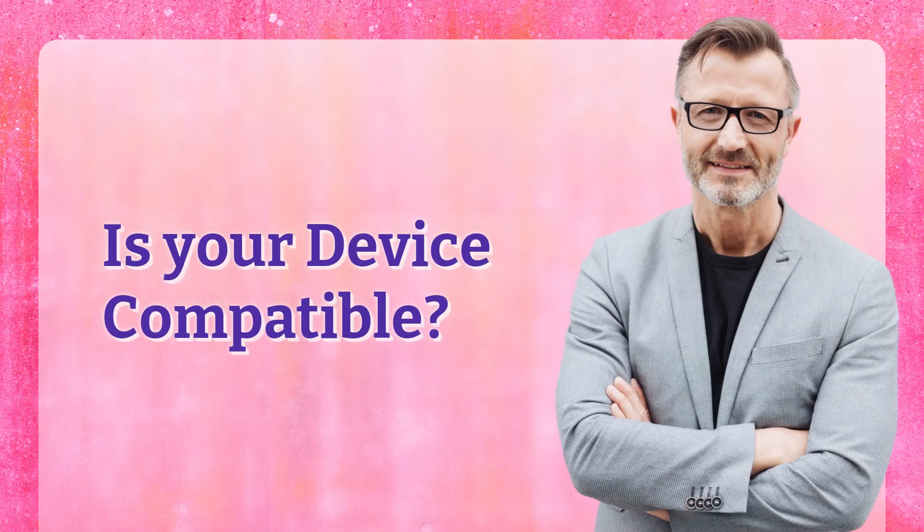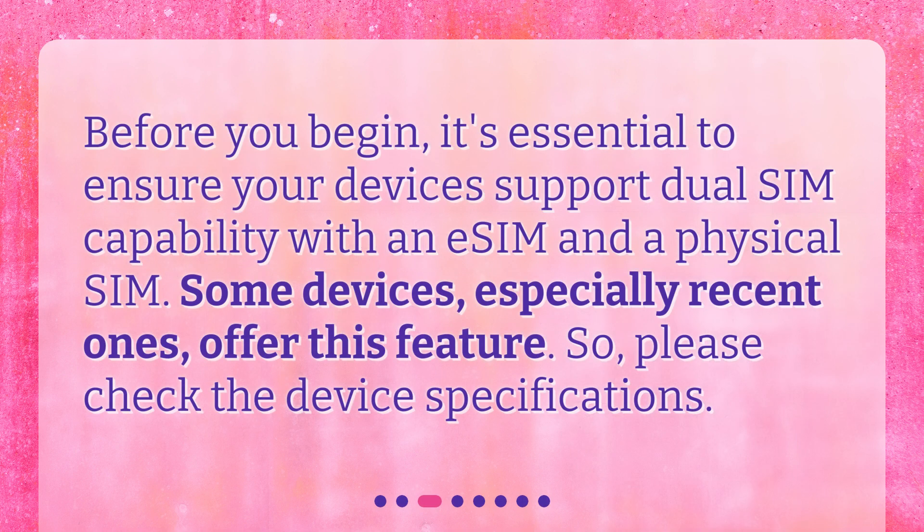Is your device compatible? Before you begin, it's essential to ensure your devices support dual SIM capability with an eSIM and a Physical SIM. Some devices, especially recent ones, offer this feature. So please check the device specifications.